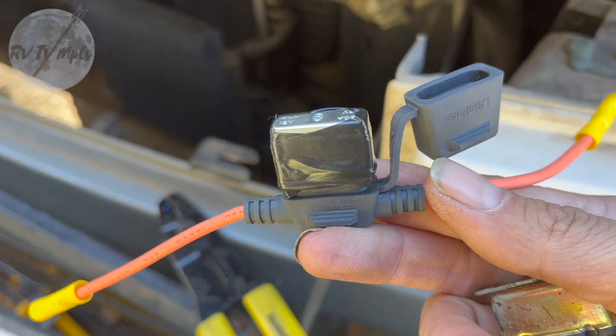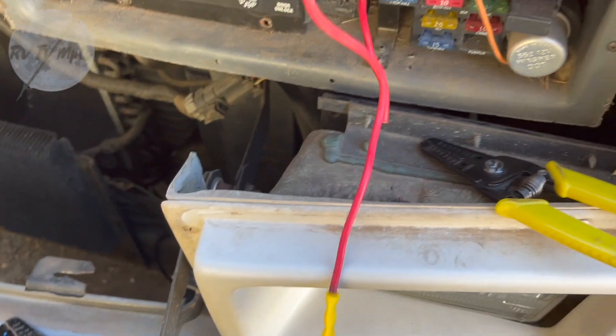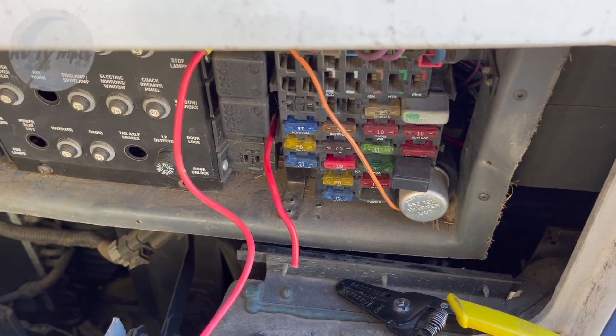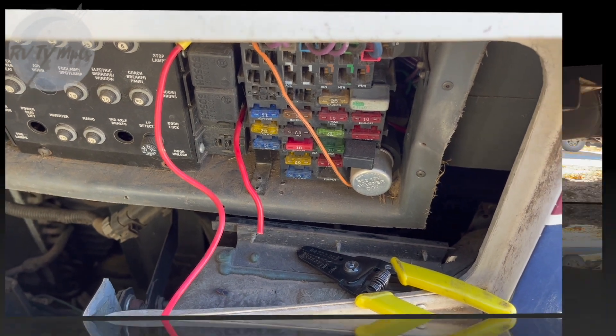I got it half wired in right now, so I'm just going to go ahead and strip this off, get it right in, and then I can start wiring up the back and get everything installed. Hopefully by the end of the day we've got air pressure.